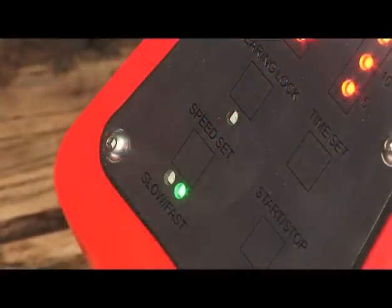The motor speed can be set to either high or low speed by passing the stylus over the speed set panel. The green LED indicates the setting you've chosen.